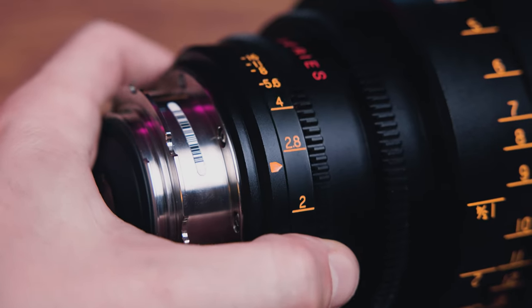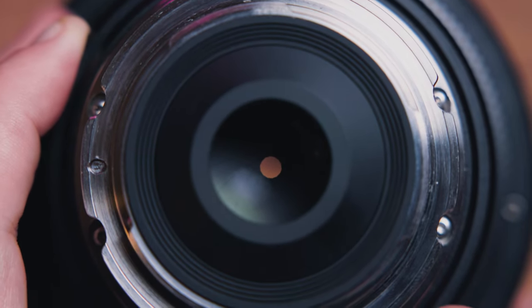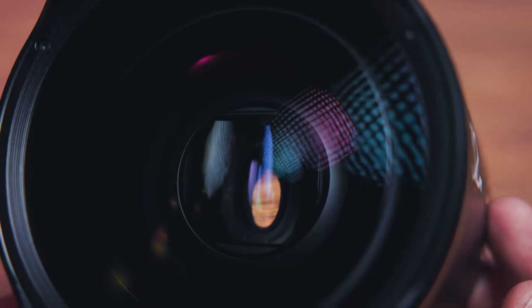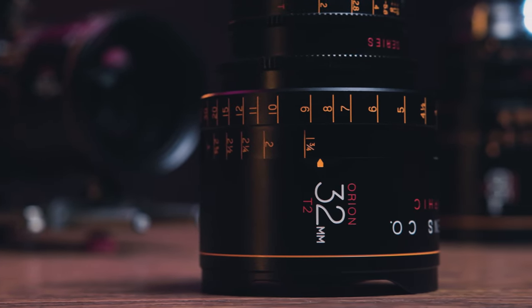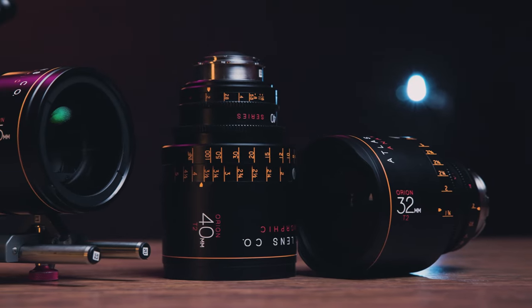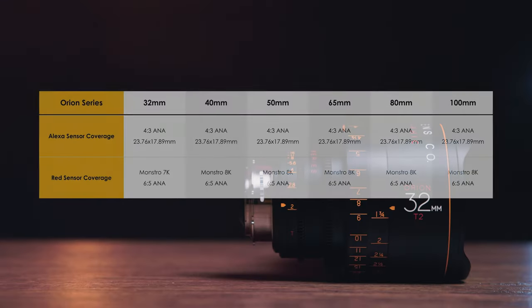Every lens in this set has a T2 to T16 diaphragm constructed of 14 aperture blades. Additionally, each of these lenses is a full 2x stretch factor anamorphic with an illumination circle of 31 millimeters. This 32 millimeter is the only lens in the set currently that is going to behave slightly differently than the rest of the line, which all have identical sensor coverage — though the 25 and 21 millimeter coming around the corner are probably going to stray from the set in that way as well.